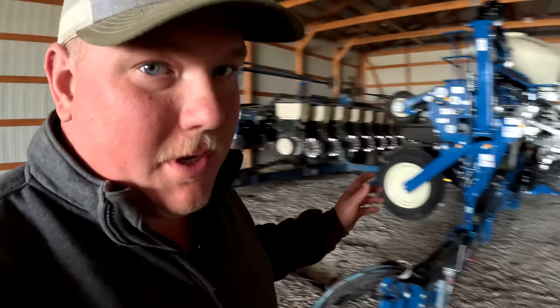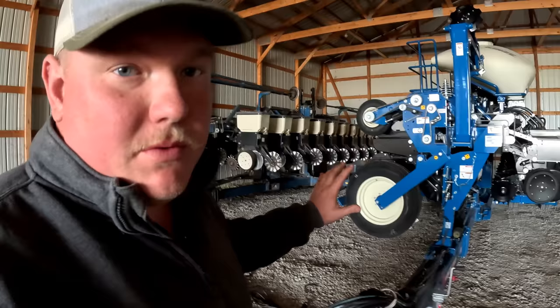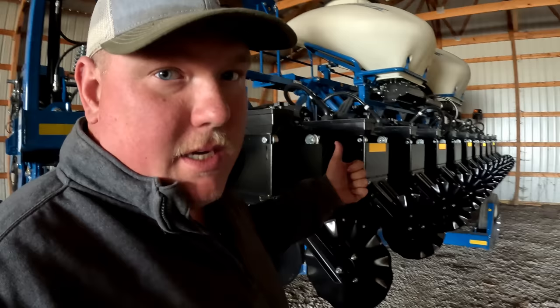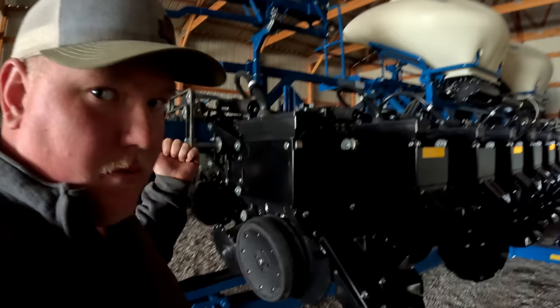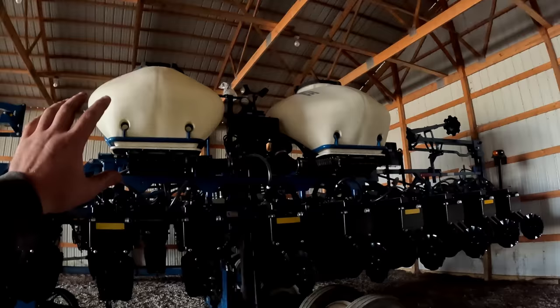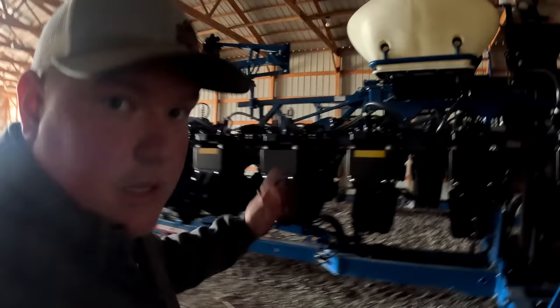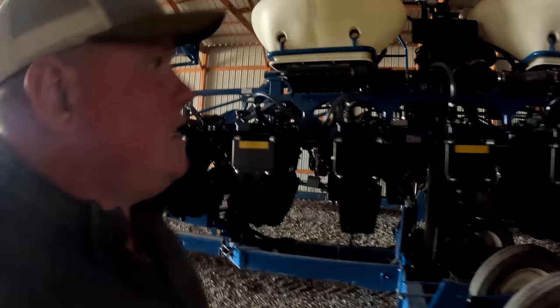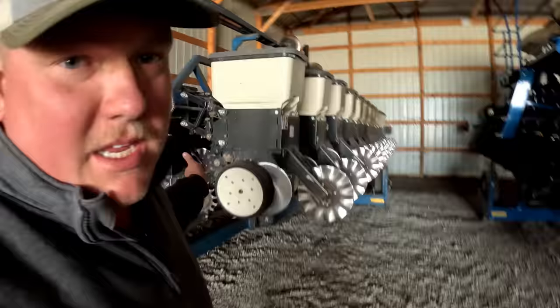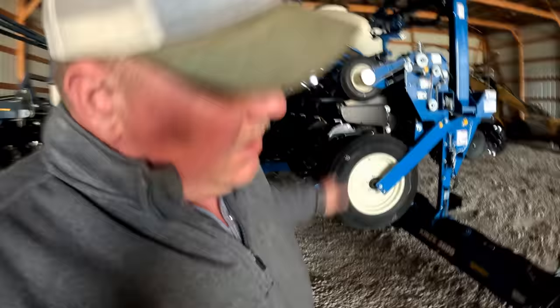Here she is, tucked into the shed next to the 3600. It's going to be really interesting to see both of these running this spring. The 3605 1223 means 12 rows on the back, 23 refers to all the 15-inch rows — there are 11 rows on the front to make it the 12-23. It has air seed delivery, scales, row clutches, a center pivot deal just like the other bean planter, pneumatic downforce, and both ground drive and hydraulic drive options. The 8630 is going onto the 3600 — we'll have 60 feet of bean planting capacity this year.